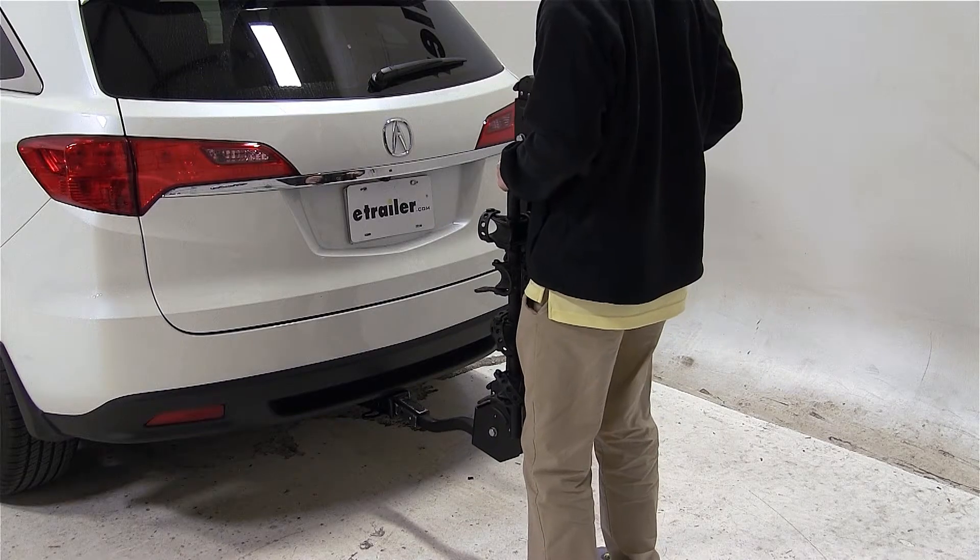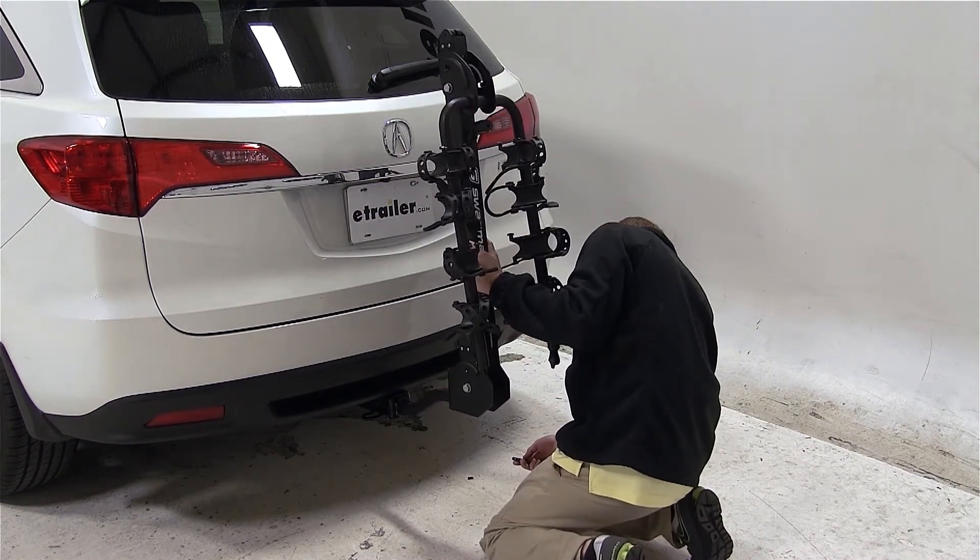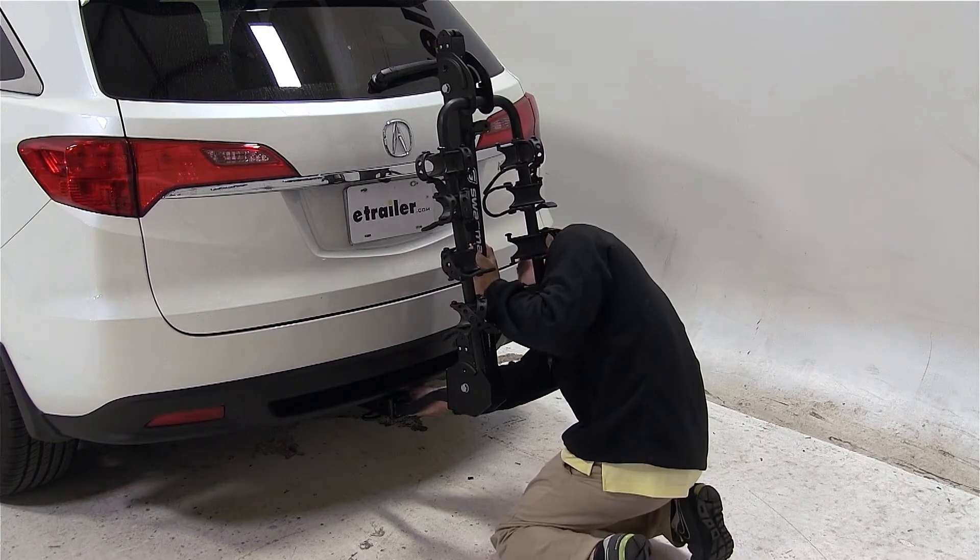To begin our test fit, we'll slide the shank of the carrier into the opening of the hitch. I'll line up our pinholes and thread our anti-rattle bolt through the pinholes and tighten with a wrench.